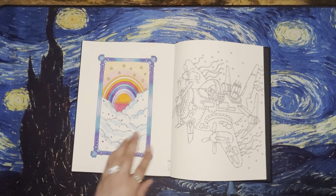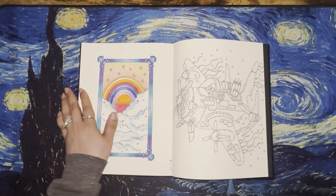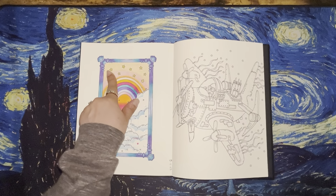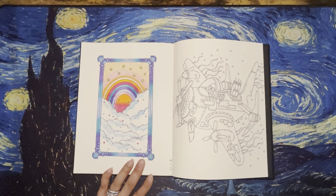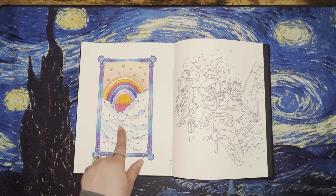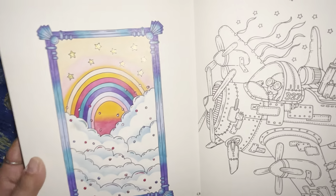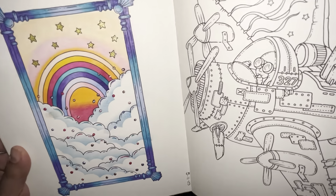I think it might be Prismacolor — I'm not sure, but it's one or the other. I also used distress ink in the clouds, some white Posca, a pencil gold Sparkle Pop on the stars, and these little dots on the page I covered with liquid pearls. I did that one on May 11th.